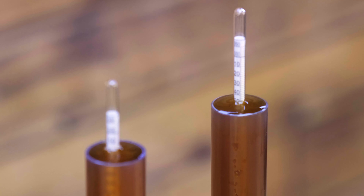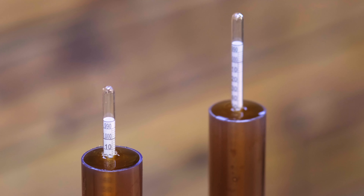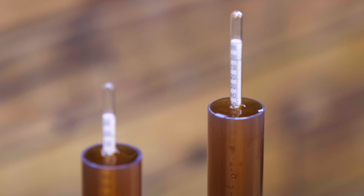Sometimes it's necessary to take gravity readings during fermentation. Different recipes may call for dry hops to be added at a certain point during fermentation. Some lagers need to be brewed so that before fermentation finishes there's a temperature rise. There are many reasons why you would need to take a gravity reading to measure your actual specific gravity at any one point during a brew.